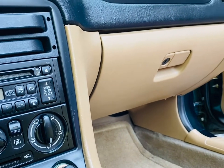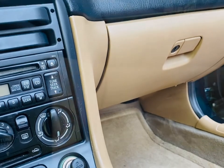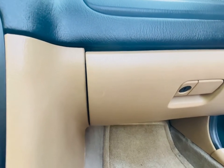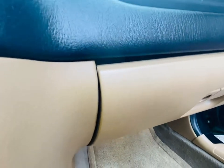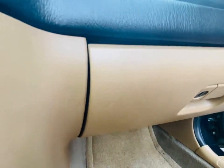Hey guys, today we're going to fix a problem that plagues a lot of second generation Mazda Miatas. I didn't know this problem was so prevalent until I asked on a Facebook group for advice on how I could fix this, and it turns out that a lot of people have this exact same issue, but I haven't been able to find any videos showing how to fix it.